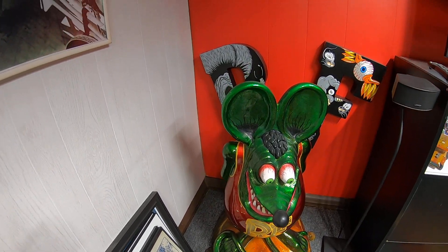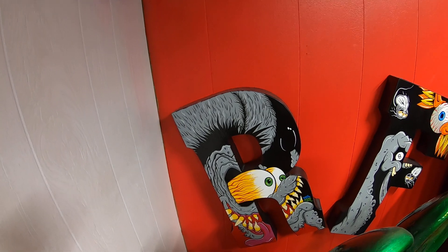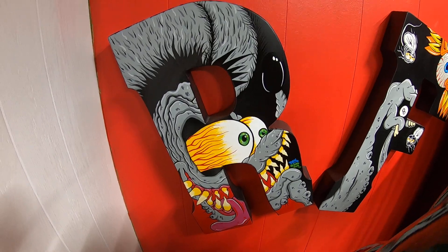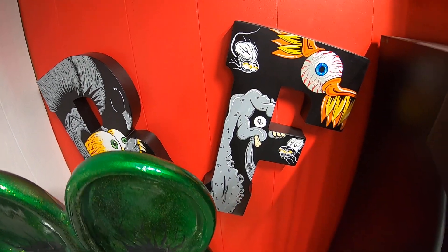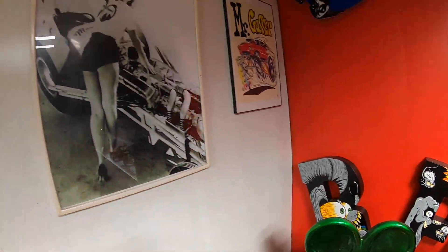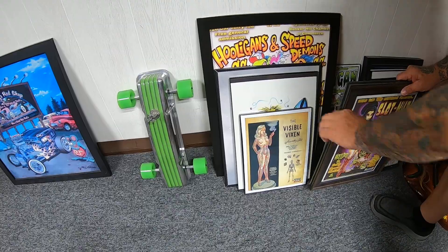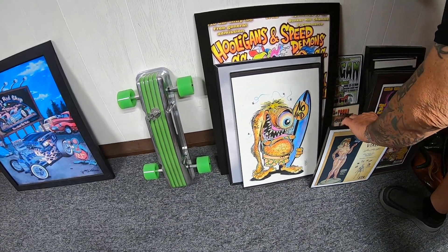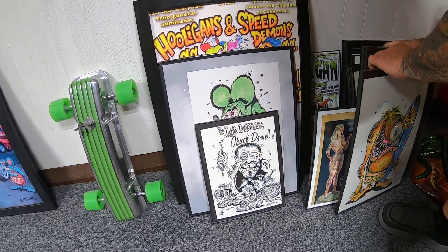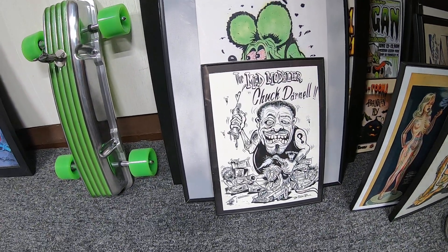Back there on the wall behind that, the RF lettering — that was done by Mike Babel. Mike's a mutual friend of ours, and those big RF letters back there are really, really cool. Chuck's got memorabilia everywhere, and he's got more stuff waiting to go up here. You can see he's got some original John Mitchell. One of my favorite pieces is a piece by Von Franco — he did some great stuff there.